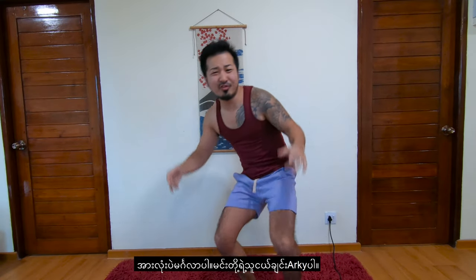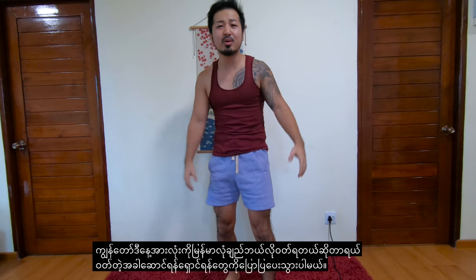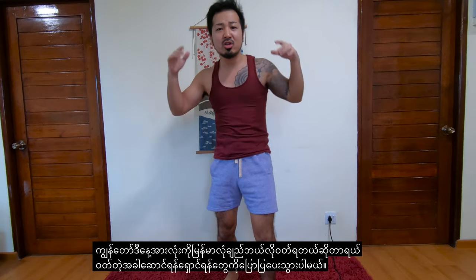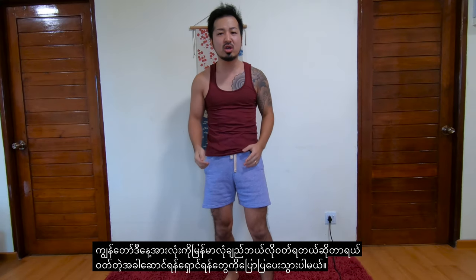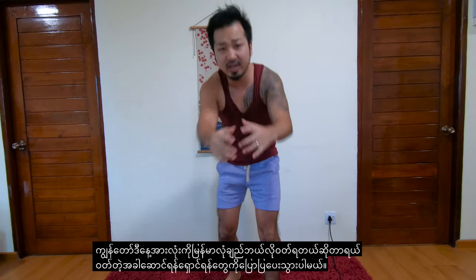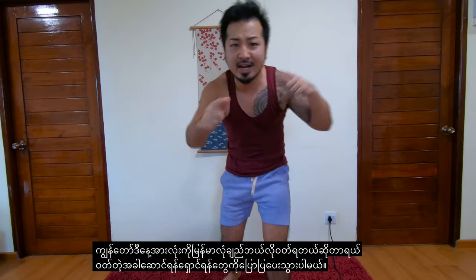Hey, what's up everybody? This is your friend Aki. So today's video is gonna be all about longyi, guys. I'm gonna be teaching you guys how to wear longyi and giving you guys some advice and some precautions when wearing it. So let's get into it.